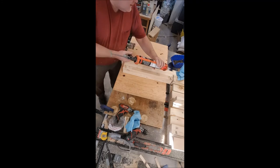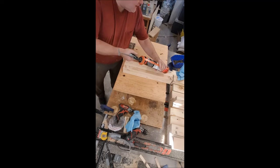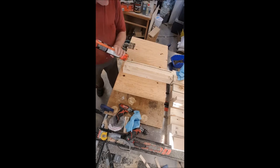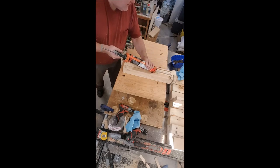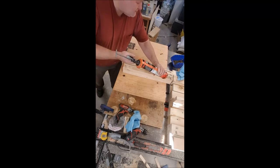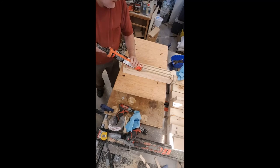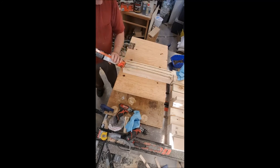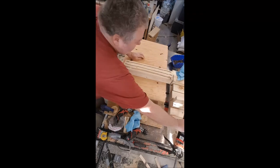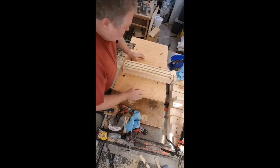I'm using probably overkill glue here — LePage Peel Premium adhesive. This is awesome stuff, very weatherproof. It'll glue cement blocks together if that's what you want to do. I glue things a lot, but there's a lot of strength in glue.